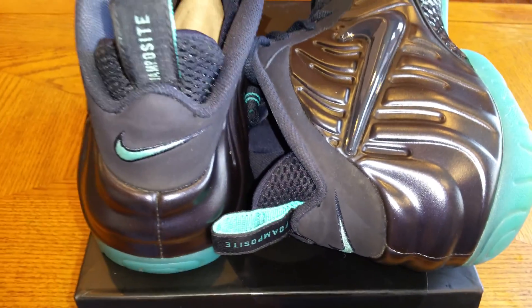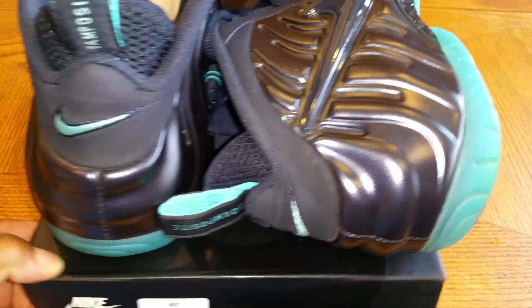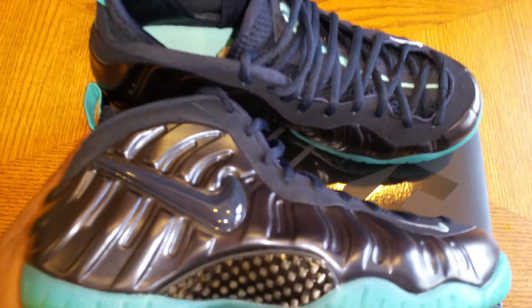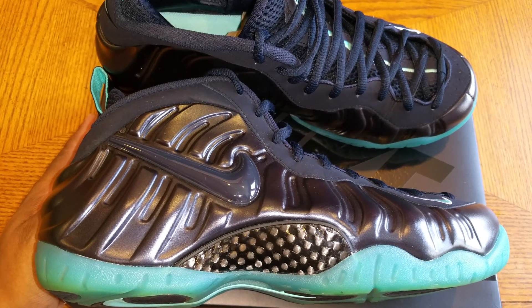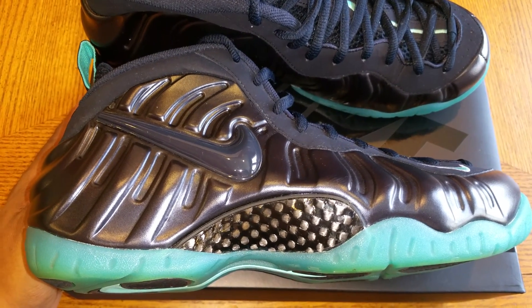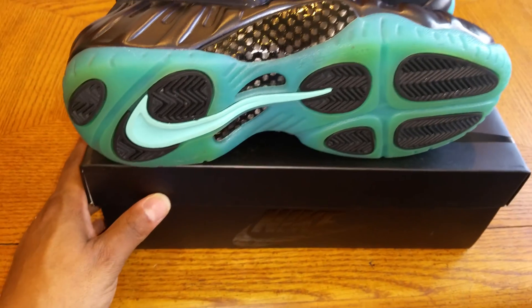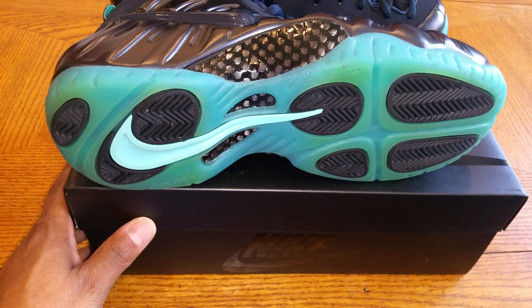On the back of the shoe you have the Nike swoosh and the Foamposite pool tag on the side of the shoe. You have the Nike swoosh, black carbon fiber, with aqua blue soles. I wore mine — starting to turn a little greenish on the bottom.